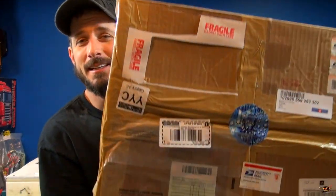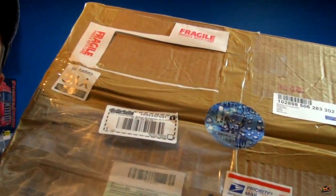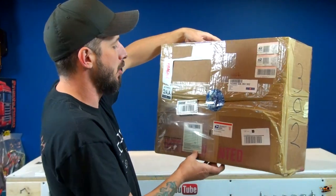Today is a very anticipated day for me. Look what finally came in the mail! You guys can't see the logo because of the lighting, but that is Pit Dog Hydro.